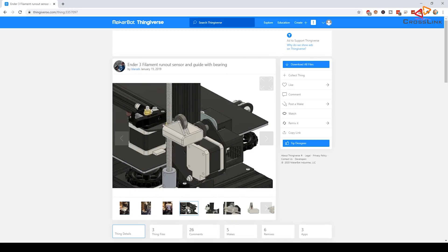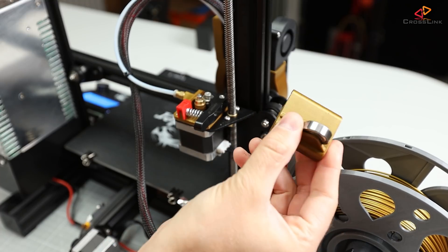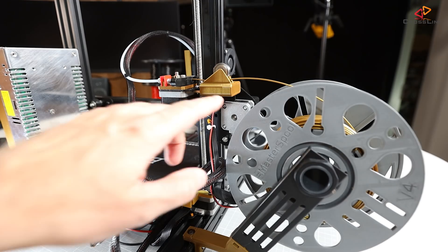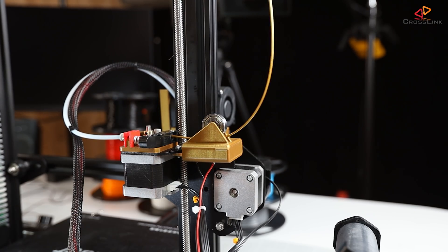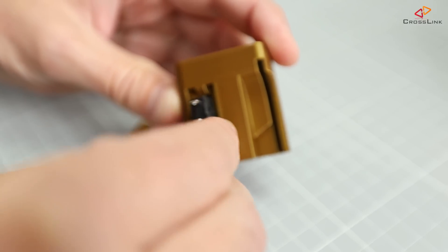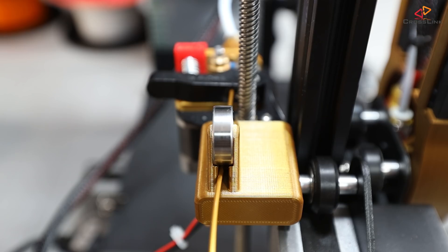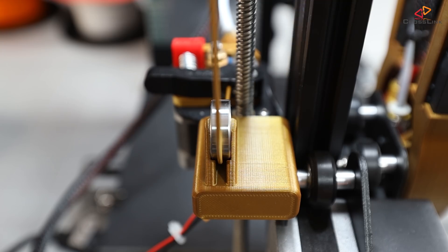I found a very nice solution on Thingiverse — link is in the description. This filament sensor requires no screws to mount it; it just slides into place next to the extruder. It works with spools mounted to the side, as I have here, and also with the original position on top of the printer. It has a 608 bearing that acts as a counterpiece to the roller on the micro switch. The trigger switch also just gets inserted and locked into place with a printed locking piece. The bearing also acts as a strain relief for the extruder inlet, so the filament routed from the top of the printer down to the extruder is less likely to break.